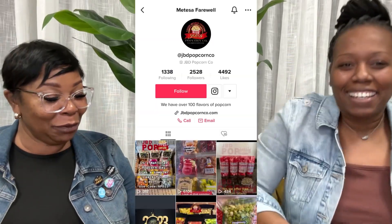What's up y'all, so we finna try some JVD popcorn. She got different varieties — this is the sample pack. I'm gonna start off with the strawberry daiquiri.